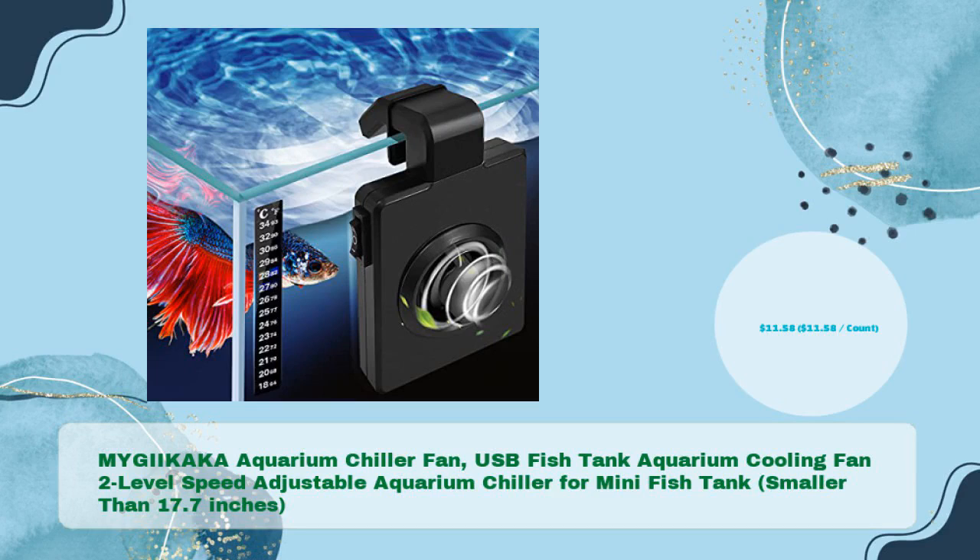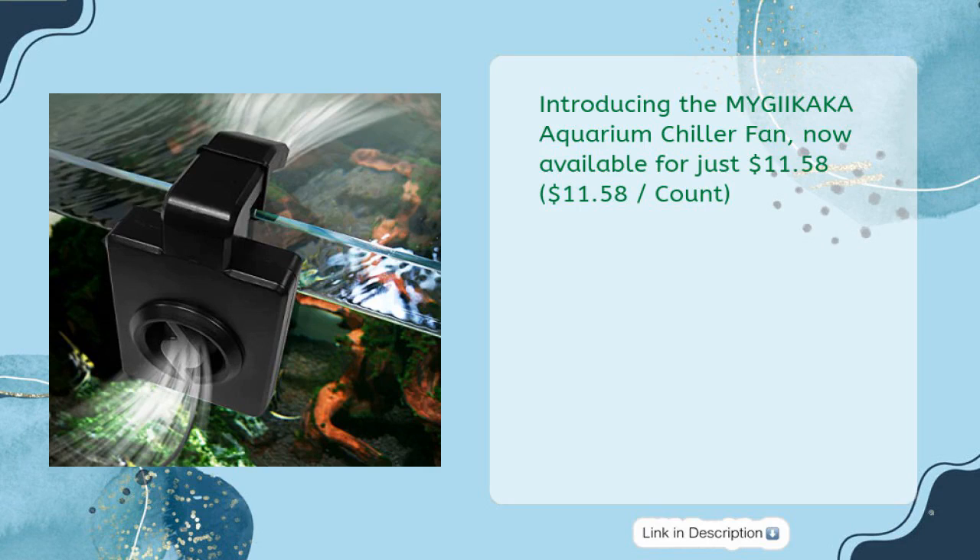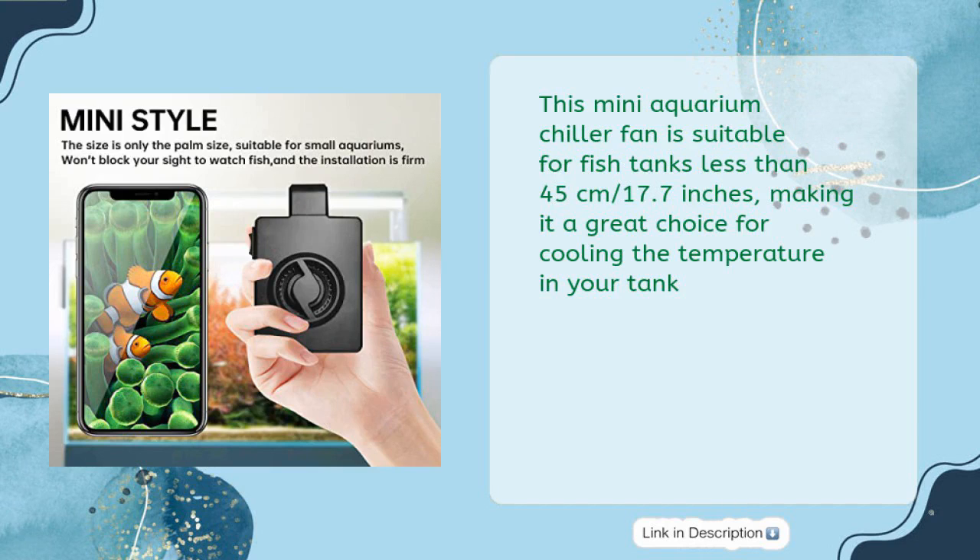The MyGiikaka Aquarium Chiller Fan USB Fish Tank Aquarium Cooling Fan features two-level speed adjustment and is designed for mini fish tanks smaller than 17.7 inches, available for just $11.58. This mini aquarium chiller fan is suitable for fish tanks less than 45 centimeters (17.7 inches), making it a great choice for cooling the temperature in your tank.